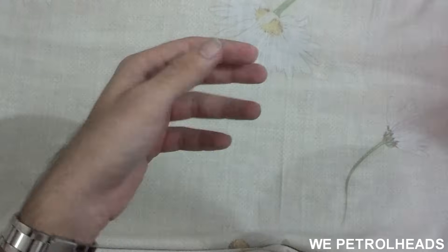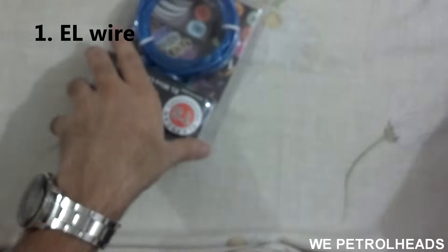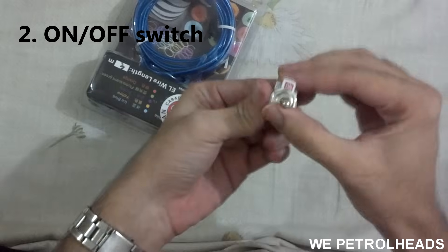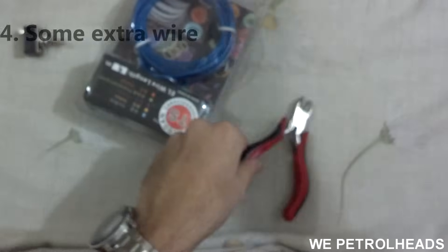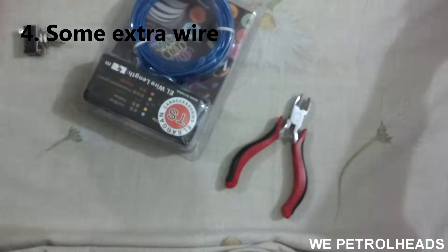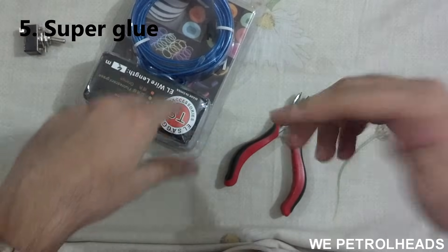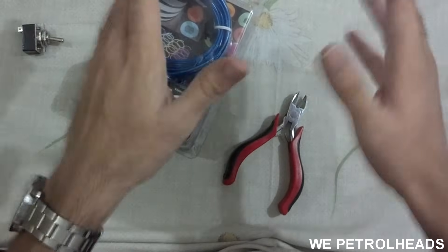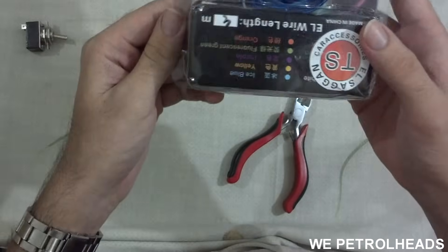I'll be showing you all three options. Things you need are: number one, EL wire; number two, an on/off switch; number three, a wire cutter; number four, extra wire; and number five, super glue. You can get EL wire from any auto shop or online. It comes in different colors: blue, yellow, purple, fluorescent green, and orange.